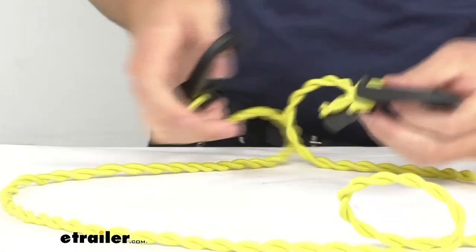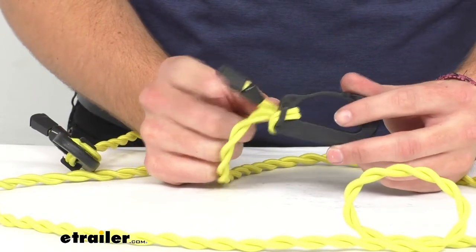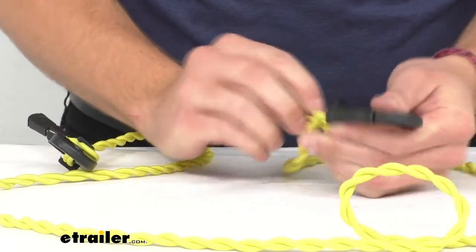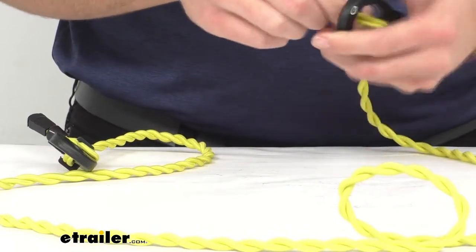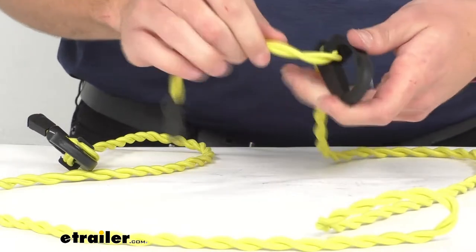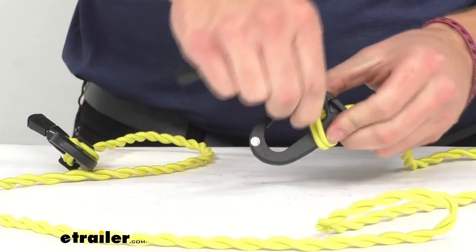Looking at our hooks, you can see we have these little flanges around here. This is wrapped around here, so it becomes really easy to start moving these guys out. You can pull them through all the way, move your clip down the length, and move it out a little bit — it's really easy to start running it on itself, just like so.